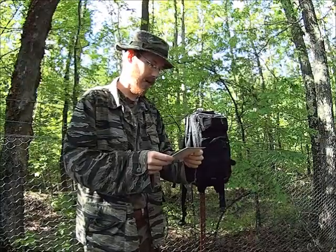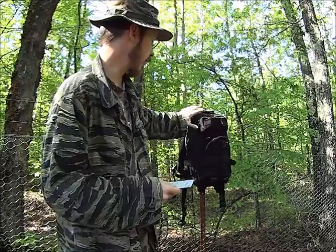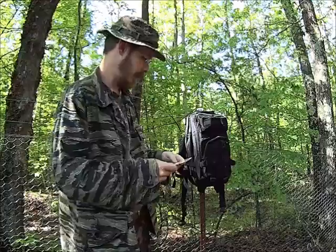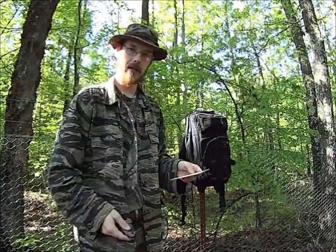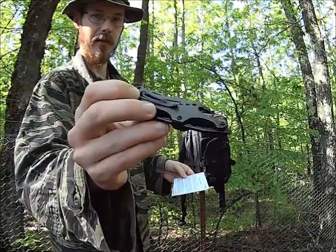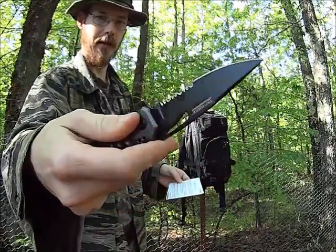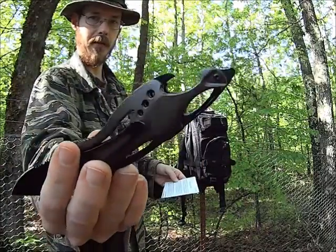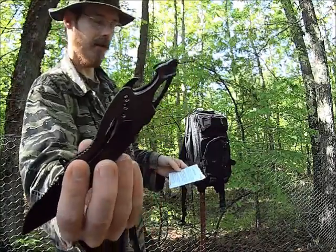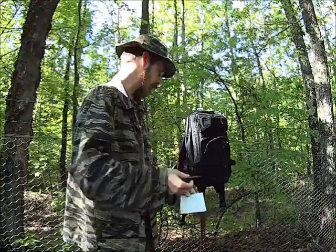It is a durable, water-resistant nylon backpack. It has lots of mounting options, lots of MOLLE webbing, and it appears pretty cool. Next up is the TactForce Tactical Knife. It has a pocket clip on the side, spring-assisted opening, a half-serrated edge. It has a bottle opener, and that little thing on the end is a glass breaker slash screwdriver. So it looks like this will be pretty effective.